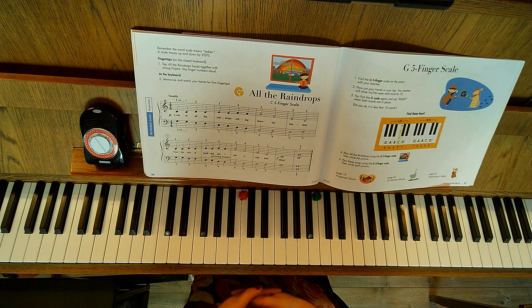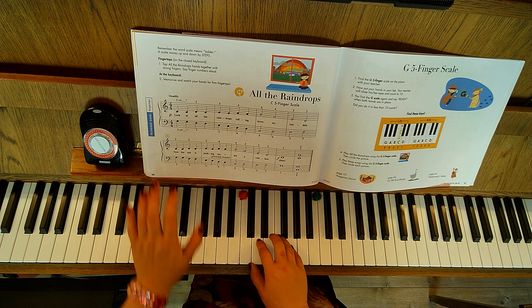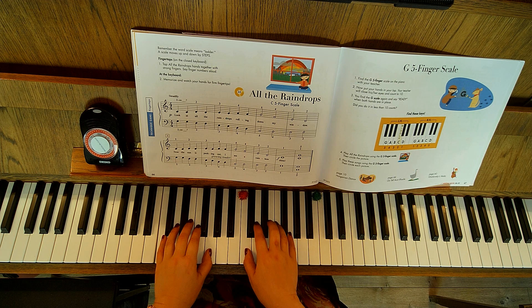This is called 'All the Raindrops.' It's just a C5 finger scale, but we were working on playing hands together. You'll notice that we're doing more and more hands together. This is nice — they're using contrary motion, so this is a technique we're going to work on.